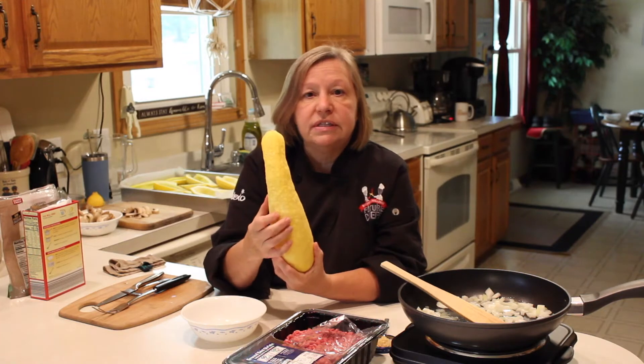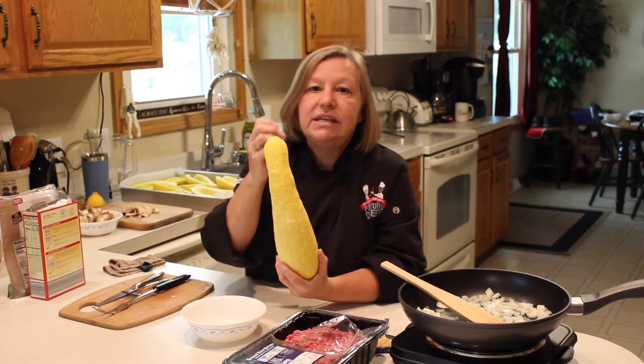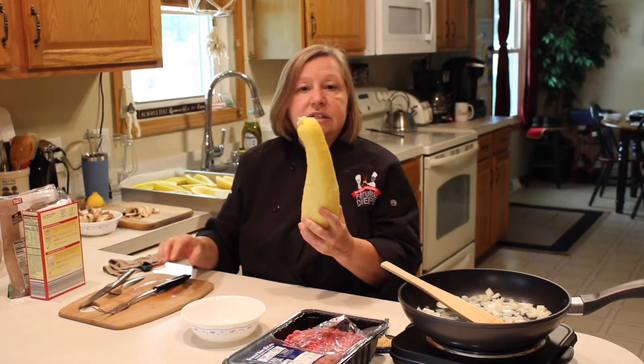Most of the nutrients in the yellow squash actually come from the rind — they do not come from the seeds or the pulp on the inside. So I don't want to get rid of this, I don't want to cut any of this off, but I need it to be softened.